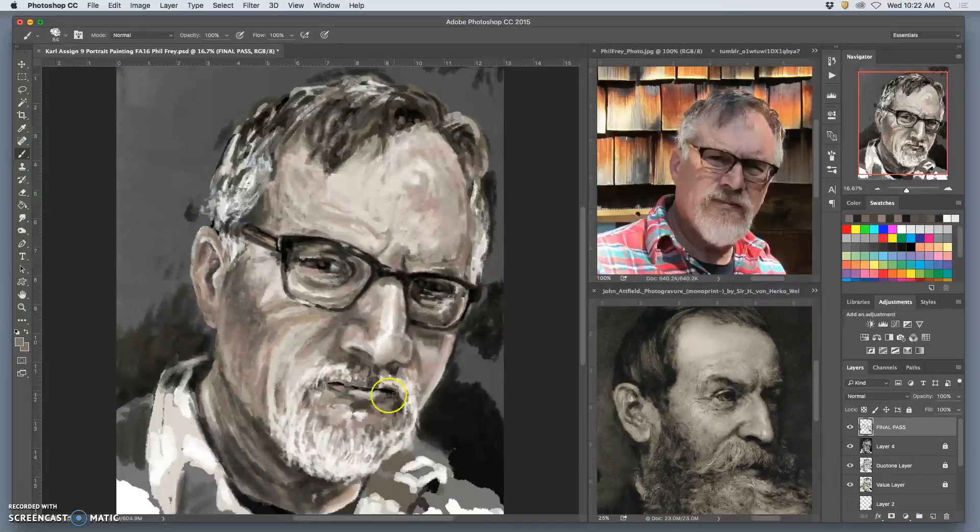Looking at it and seeing some of the darks really deepen especially around his mouth, I'm going to take this option to steal colors from myself. I'm going to work at a fairly high opacity, but not a hundred percent, and I'm going to soften his mouth a little bit. It feels a little overly stern. I'm going to keep everything visible — it's playing with subtlety at this point.